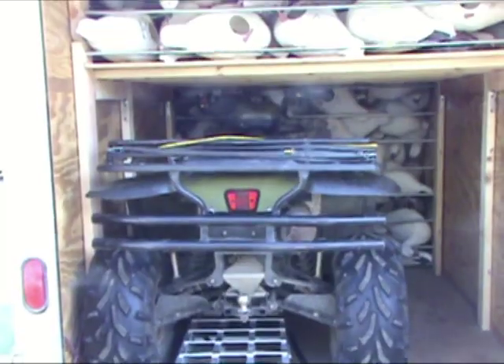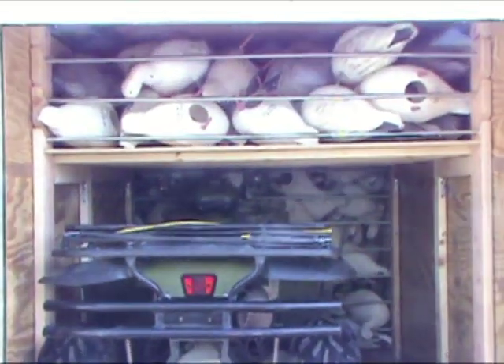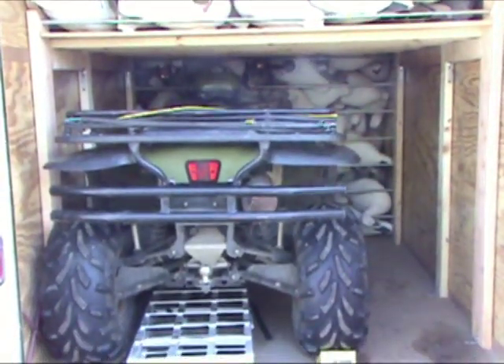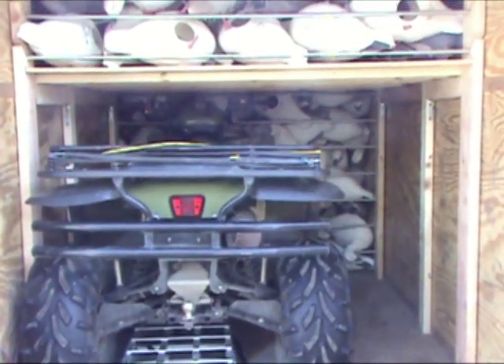For snow goose hunting, we were losing a lot of space when you put a four-wheeler in the trailer. There wasn't any shelving, so anything above the four-wheeler is basically dead space. So we put shelving above that, and what that allows us to do is get another 65-70 full bodies in. We can get almost 350 full body snow goose decoys in a 6x12 wedge front with a four-wheeler, blinds, and big feet.